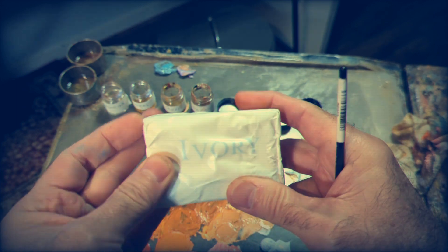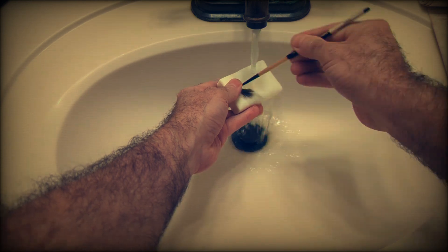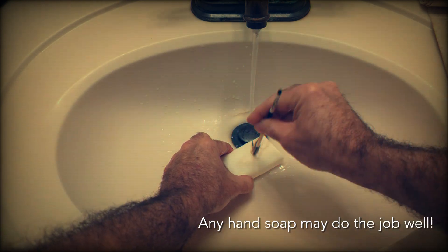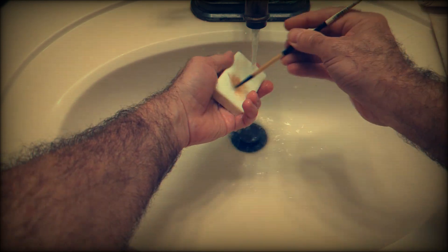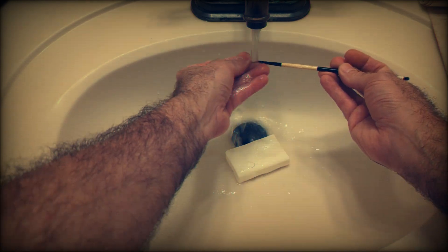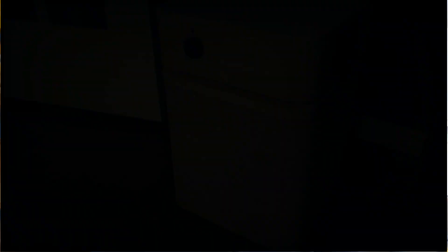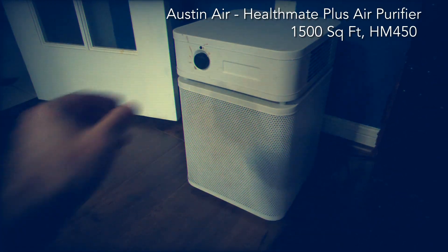Then go on to the next step: use ivory soap — nothing more, nothing less. Just run it through lukewarm water and clean the brush as best as you can. That just does the job better than anything I've tried before. I've used all these fancy oil paint soaps, but ivory soap is the best.